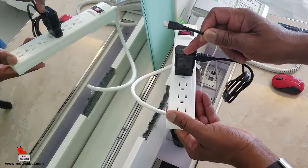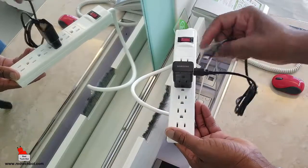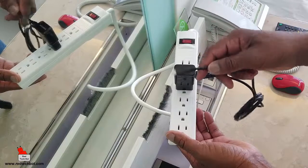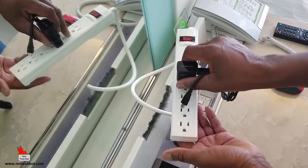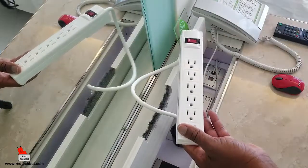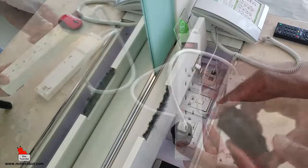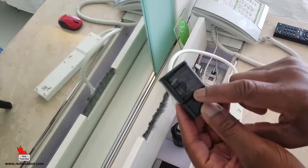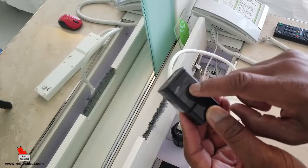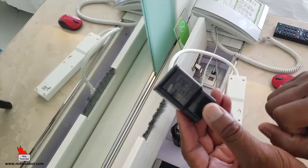This is my Samsung charger, for example. You can do the same thing with your laptop power supply — whether it's Apple or Microsoft, they all have the auto-sensing voltage feature. If you're not sure, just look on your charger for the voltage specification. This one says 100 to 240 volts, so it works.